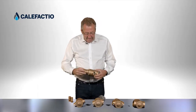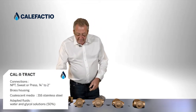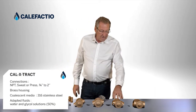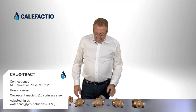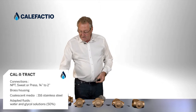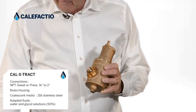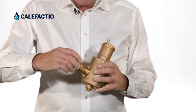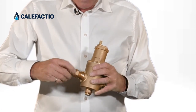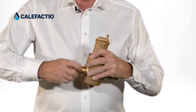We do have five sizes: three quarter, one inch, inch and a quarter, inch and a half, and two inches — a pretty large body. We do have connections available in NPT. They are available also in sweat, and they're going to be available with press. The press will come with the fitting — we're going to supply press fittings in the box, so you screw those press fittings to be used with press-fit piping.